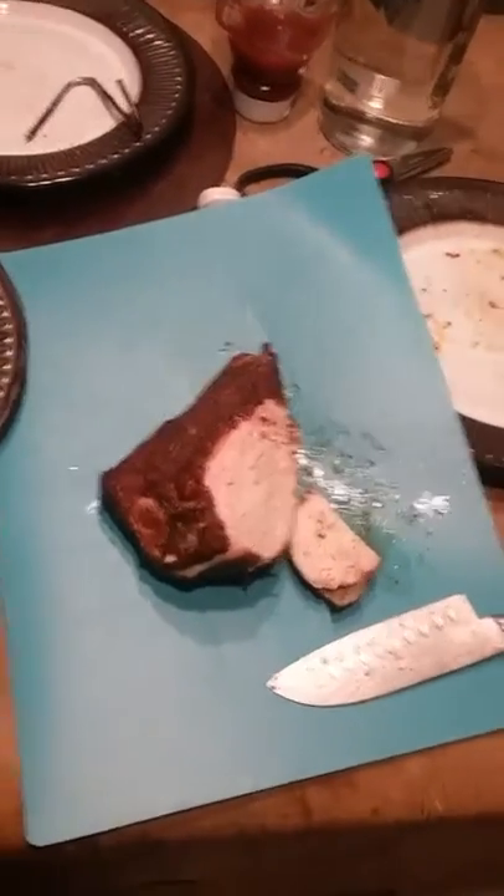Super juicy. Like I said, it's probably been resting 20 minutes. It's very good.